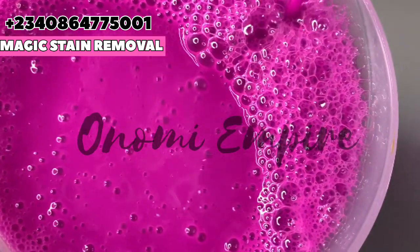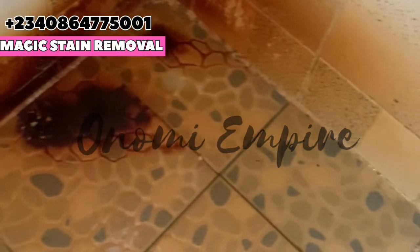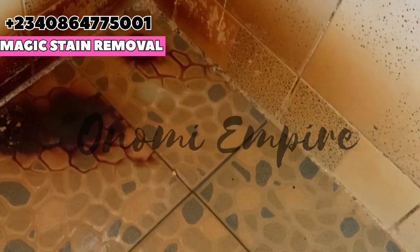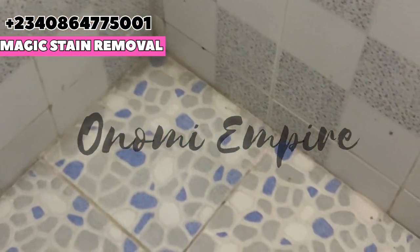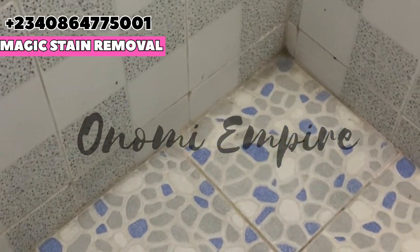If you've watched to this point, please like and share this video with your friends and family. Support Onomi's Empire. You can see how effective this is — someone's toilet that was in bad condition is now super clean and amazing. Thank you so much for watching, guys. I love you, bye!